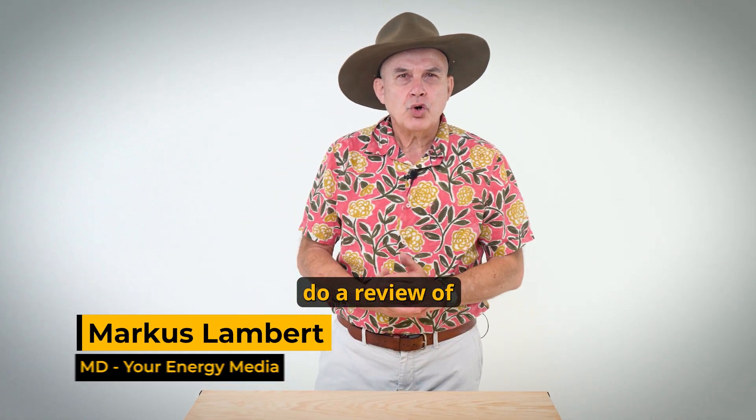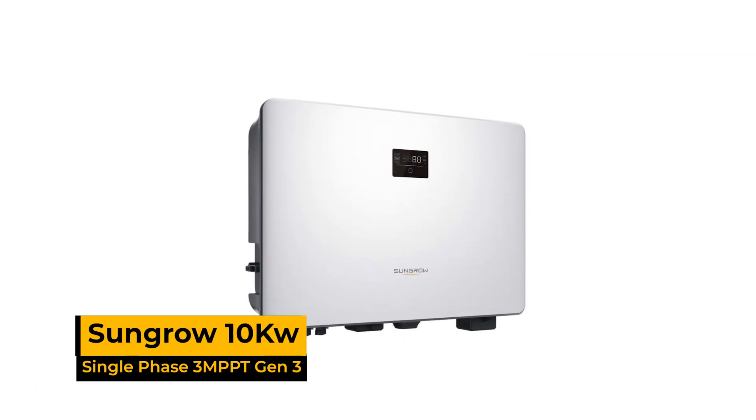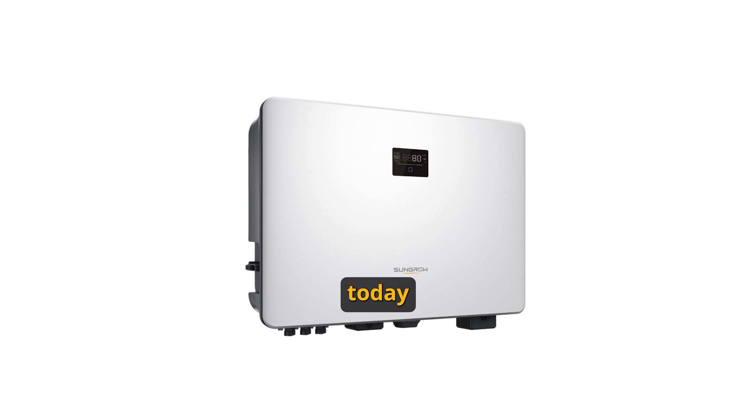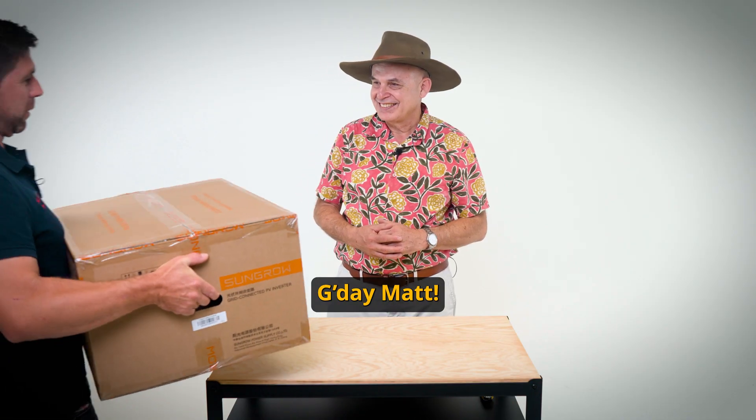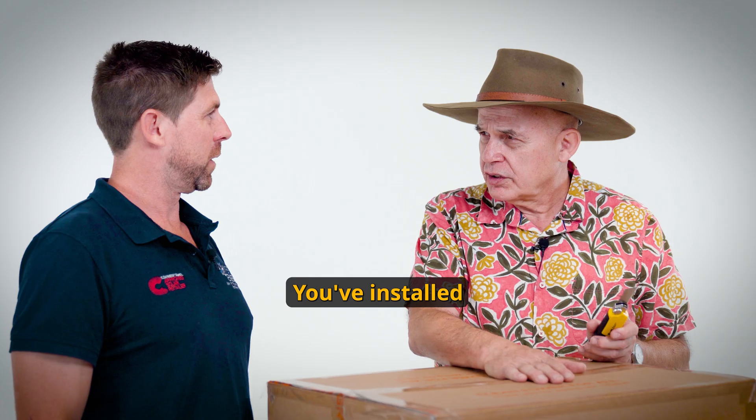Hi guys, today we do a review of the SunGro Inverter 10 kilowatt single phase, and to help us today is Matt Hartney from Inspire Energy. G'day Matt. SunGro Inverters — you've installed a few of those?